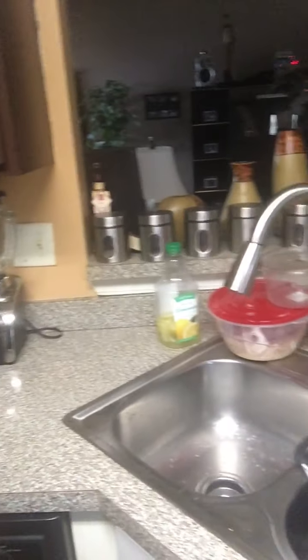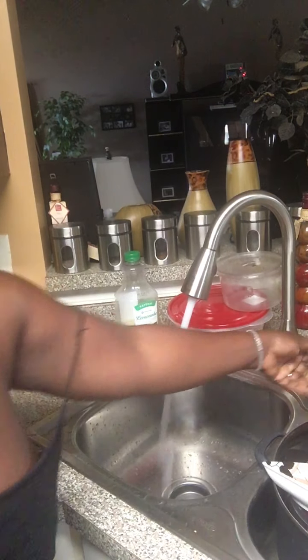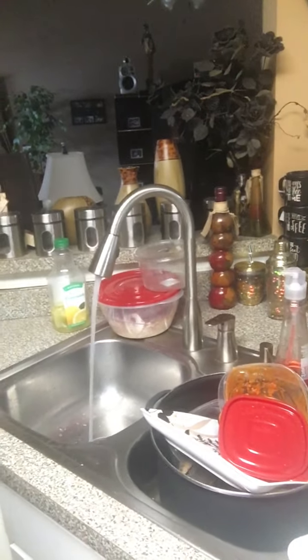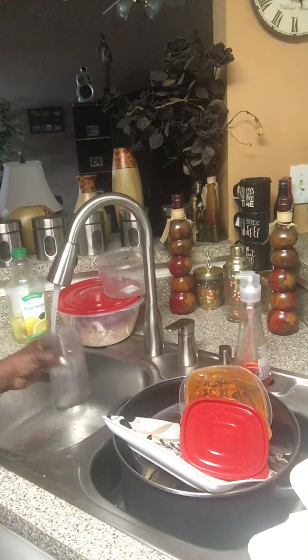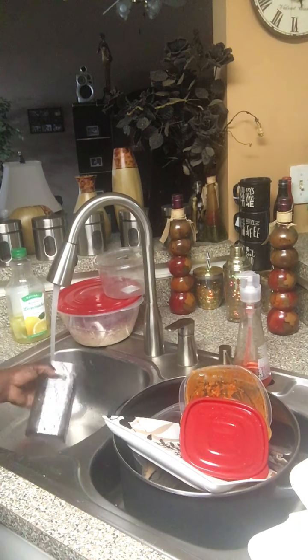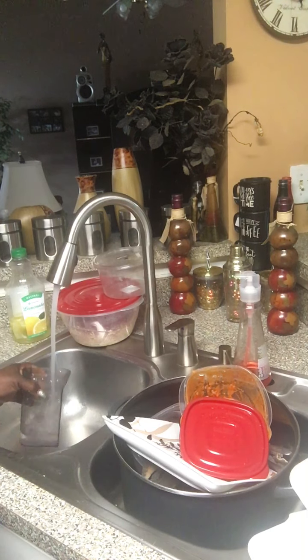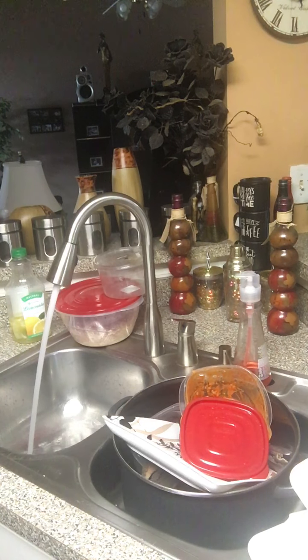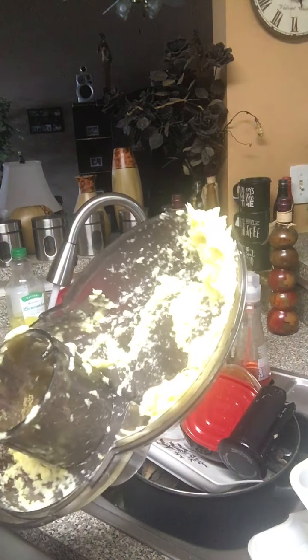The worst part about this — the worst part about it — you got to clean it out. And you got to clean it out right away. I like to use hot water and just rinse it out. Look at all that mess y'all, but you have to clean it right away.